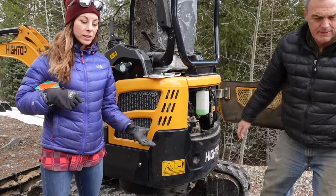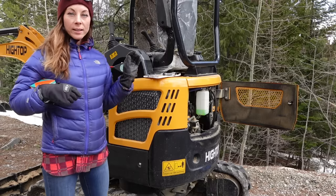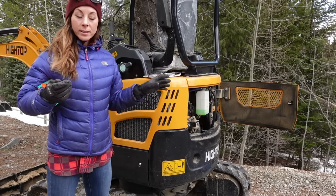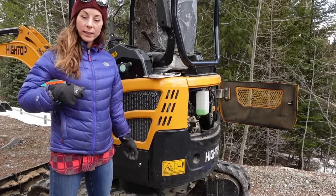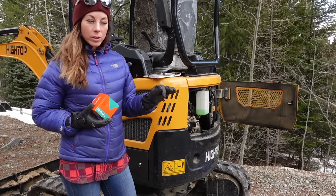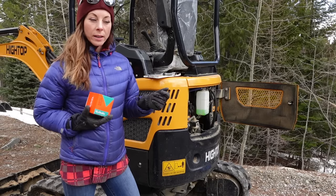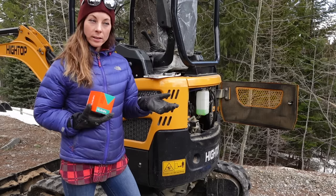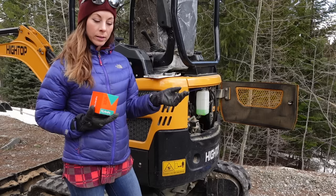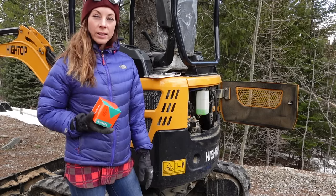We got our little excavator out for the season. This is a little Hi-Top 20 that we got brand new directly from China. It's great, it's awesome. So far we haven't used it a whole lot to really develop any kind of proper review on it, but it has a hard time starting and it always has. So we're trying to troubleshoot why that is. The glow plug light is always flashing and it doesn't ever go to a solid state, which it should — it should give you an indication of when the engine is warmed up.